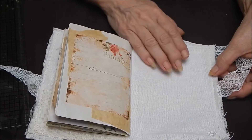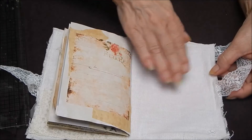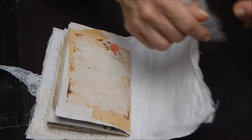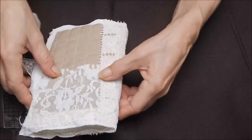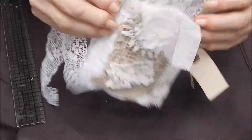I think this was an old table runner — it's linen, and I kind of blotched it with a little bit of coffee. And that's the back with the stitching. So this is a nice thick journal.